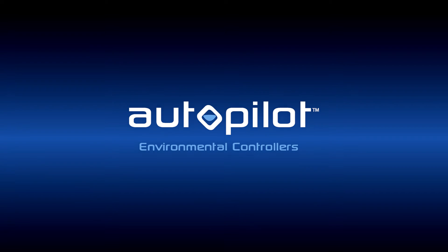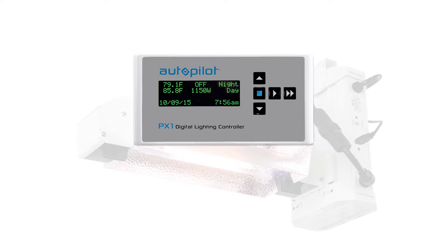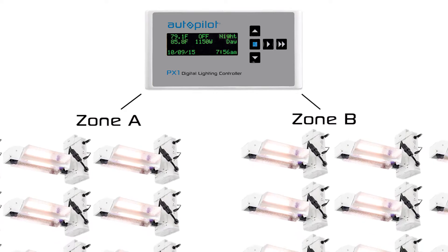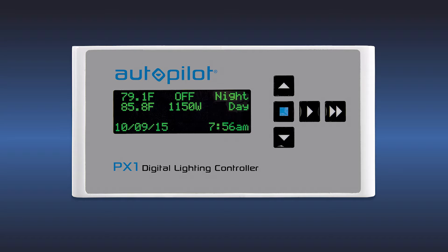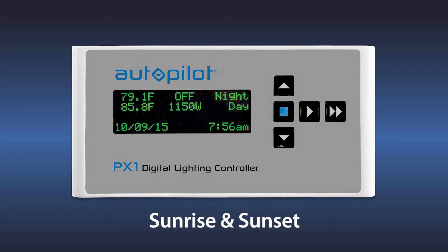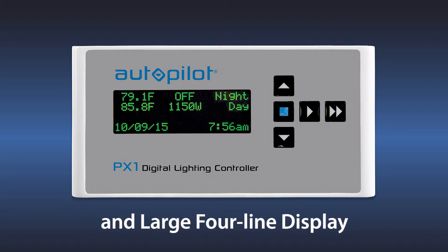The PX1 offers a number of advanced features that allow you to control multiple HID fixtures with amazing precision. These features include control of up to 512 compatible Phantom DE ballasts, centralized dual-zone control of 256 Phantom DE ballasts per zone or 512 in total, true digital control with RS-485 differential digital signaling, built-in digital timer, lighting control, sunrise and sunset, variable intensity, adjustable temperature-based dimming, high-temperature emergency shutdown feature, adjustable re-strike delay time, and a large four-line display.